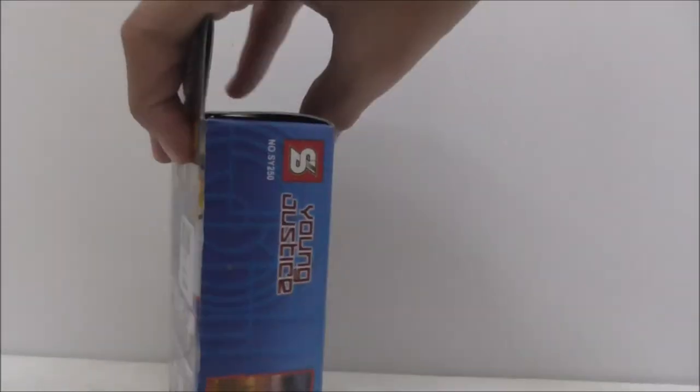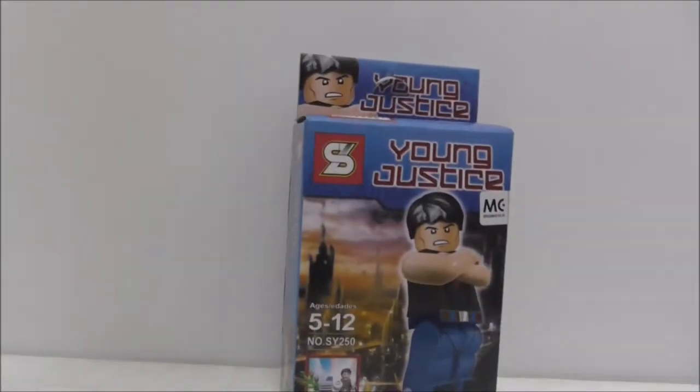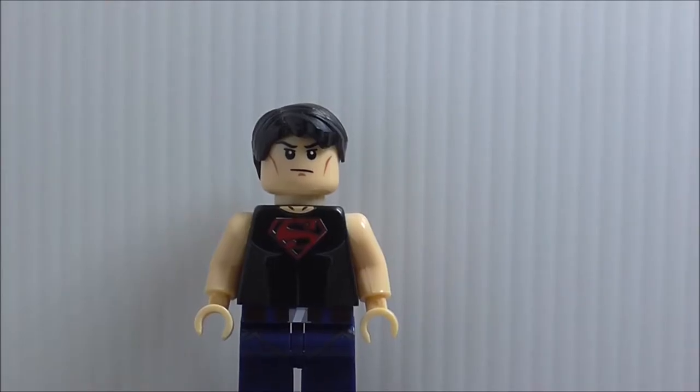It comes with some accessories. The top and side shows you how the build looks, the other side, the bottom, and the back shows you the full set. I might get Kid Flash someday because he's kind of cool, but that's really it for the box.